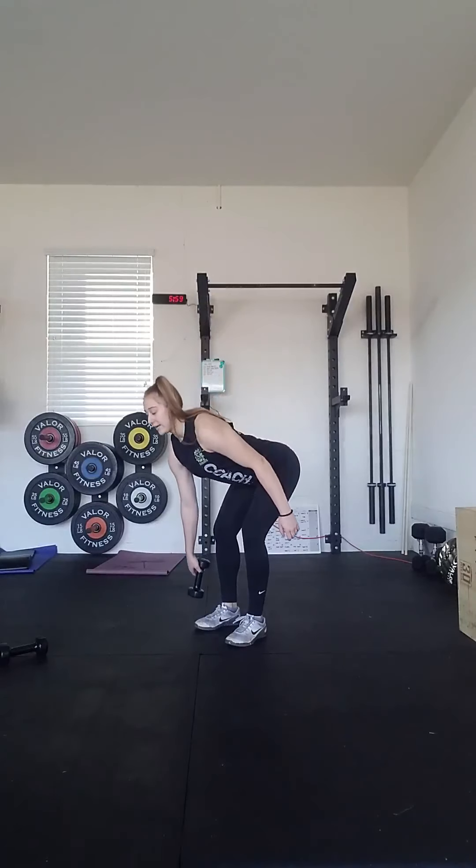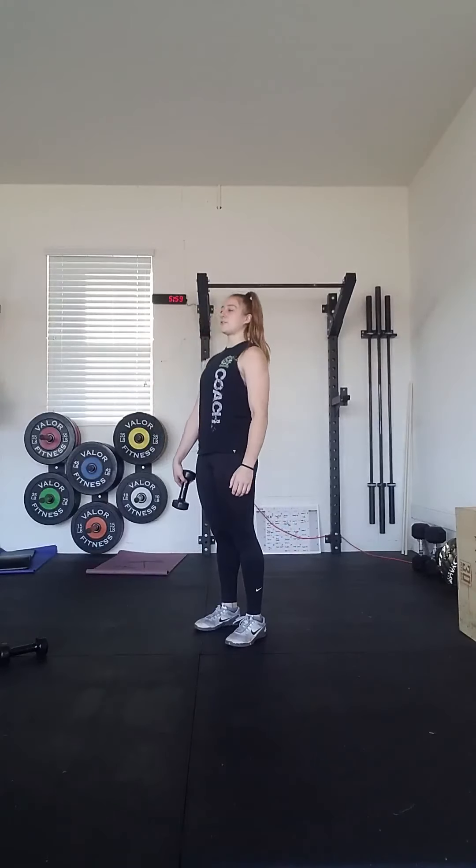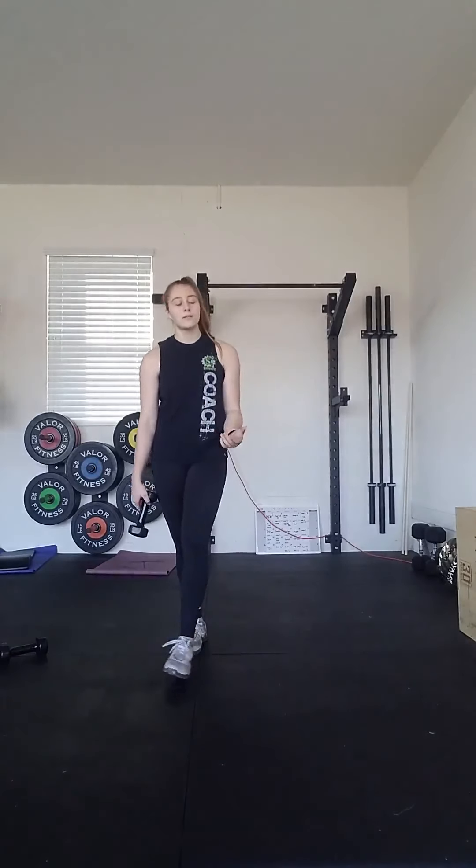If you only have one dumbbell, that's okay — we're going to follow the same technique. One head of the dumbbell touches the ground, stand to a full extension. Just try to make sure that our shoulders and hips are square the entire time.